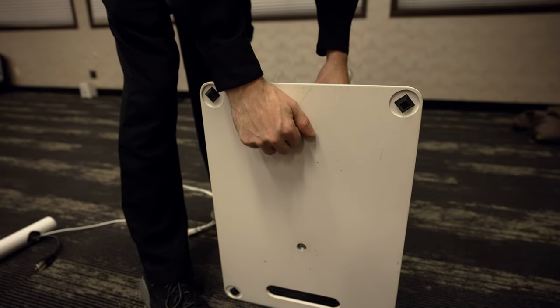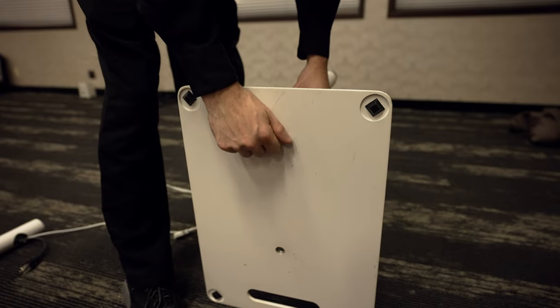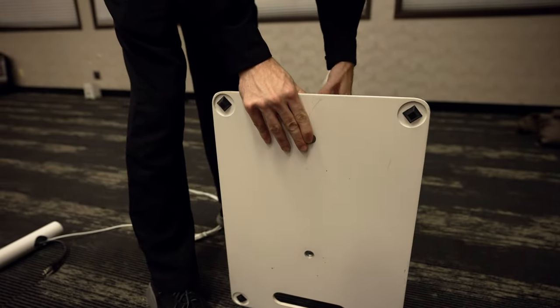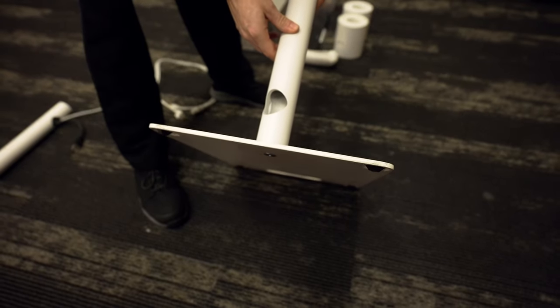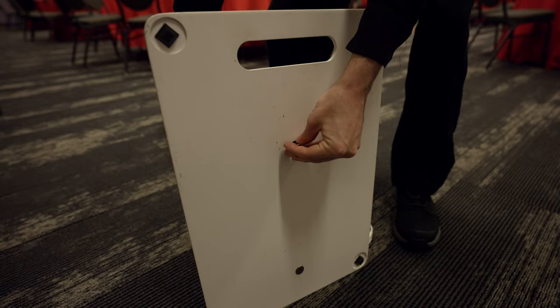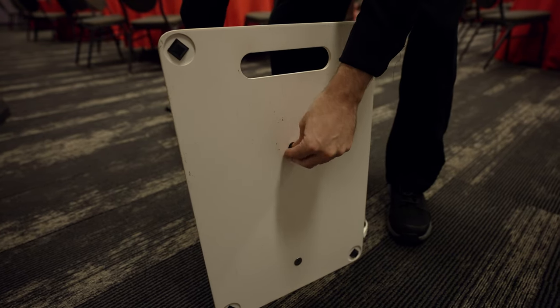The first step is to remove one of the poles, grab the screw and the allen head, and tighten it onto the base plate. Once the first one is done, the next step is to screw in the second piece. The single pole is for the printer, and the one with two poles is for the main photo booth head.